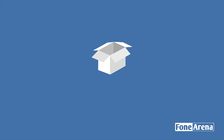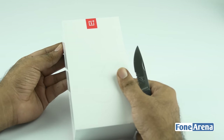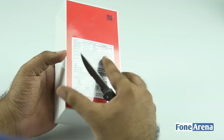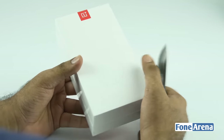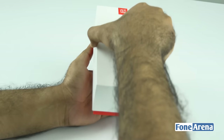Hi guys, Ronan here from Phone Arena. Here in my hands right now is the OnePlus 3, the latest flagship from OnePlus. Let's unbox this device, take a look at how it performs and see what it offers. This is the Indian variant of the device — the sticker price is ₹27,999 — available in graphite and gold, though the gold is coming later.